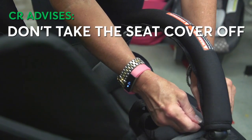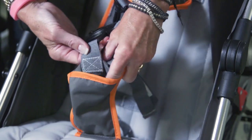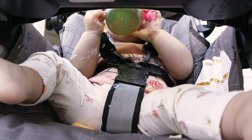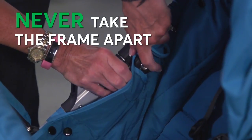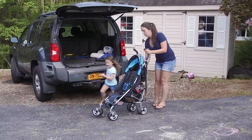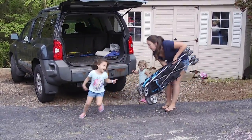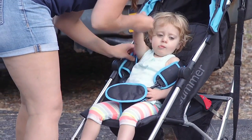We think you should keep the seat cover on at all costs, mostly because it's a pain to take it off and put it back on correctly. Unless, of course, it's the trifecta of messes — meaning you can't wipe, scrub, or vacuum that mess off. Also, try to avoid taking the frame apart. Busy parents have more important things to do than find all those little parts that could get lost, and reassembling it can be a lot more complicated than it looks.